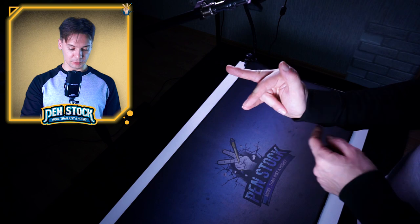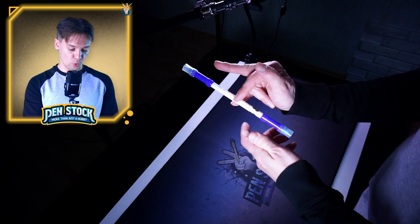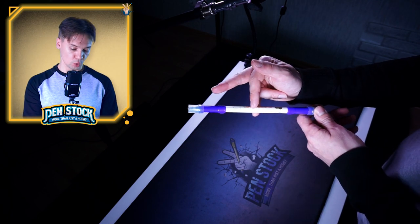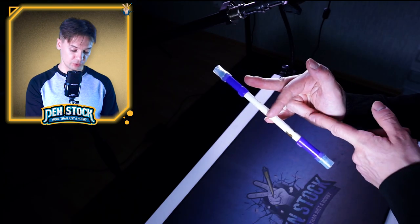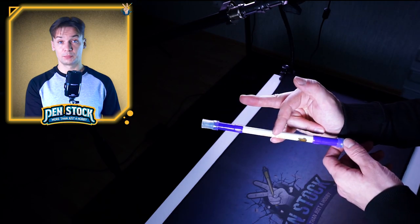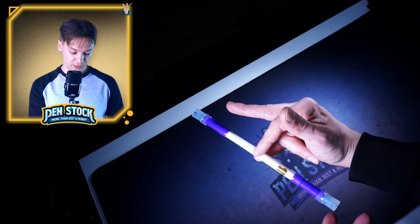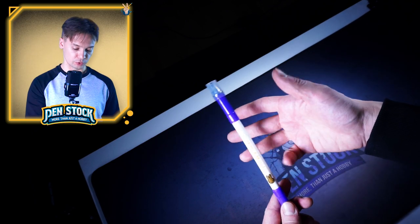I recommend you to pay attention to the video of how to warm up and stretch before a pen spinning session – I will also leave a link in the description – because this position is going to be pretty tricky. When pen mod is in 1-4 and moves in there, pen mod should not touch Middle Finger and Ring Finger, so Middle Finger should be as far from pen mod as possible and Ring Finger should be bent as much as possible. Also I recommend you to keep pen spinning closer to finger tips so nothing interferes with the pen's movement in this slot.